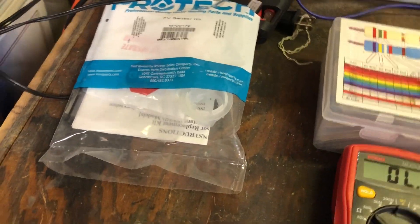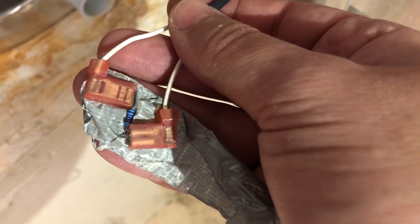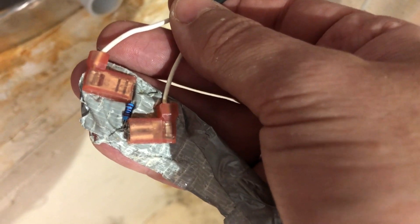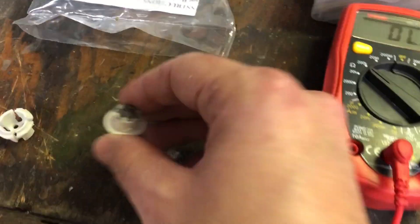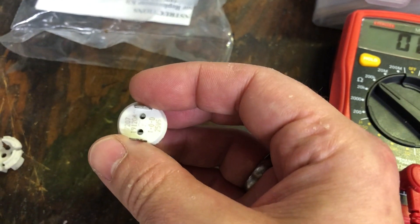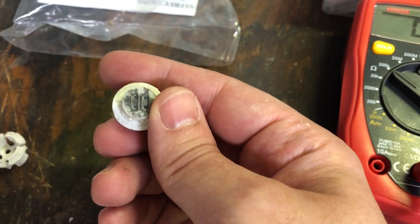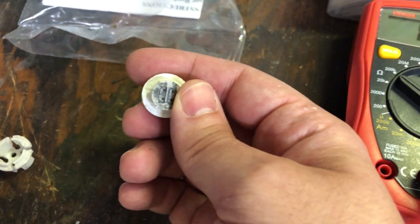So what I did to fix that was put across the electrodes here on my control — this is where the sensor would plug in — a 22,000 ohm resistor. I chose 22,000 because you need between 5,000 and 70,000 ohms of resistance across this circuit to make the sensor think that the silicone and carbon in place has not been separated by the presence of flammable fumes.